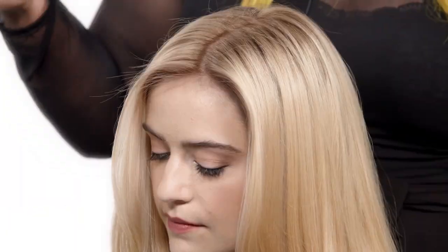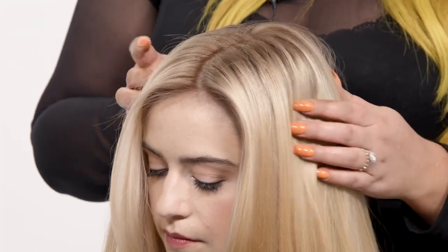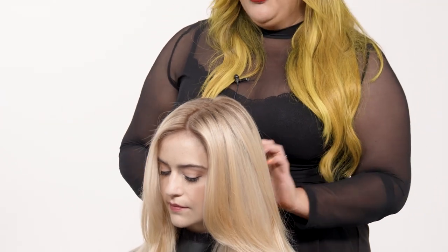Alright guys, we're all done with our technique. As you can see, this is a great foundation for a color amount, or this is a great way to blend old highlights for new growth.